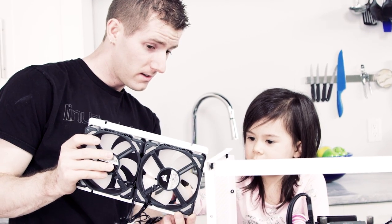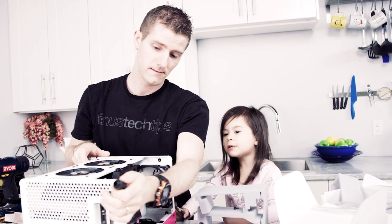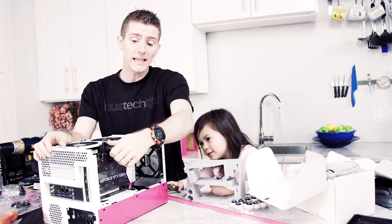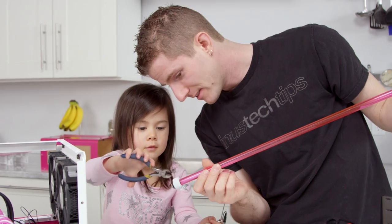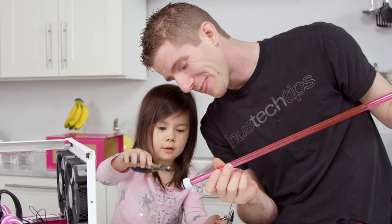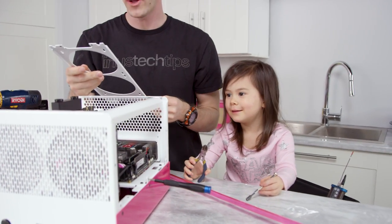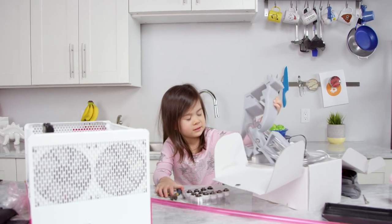I want to snip it. I want to snip it off. You're going to snip my fittings off? I don't like your fittings. Check that out. Good helping. Parts trick.